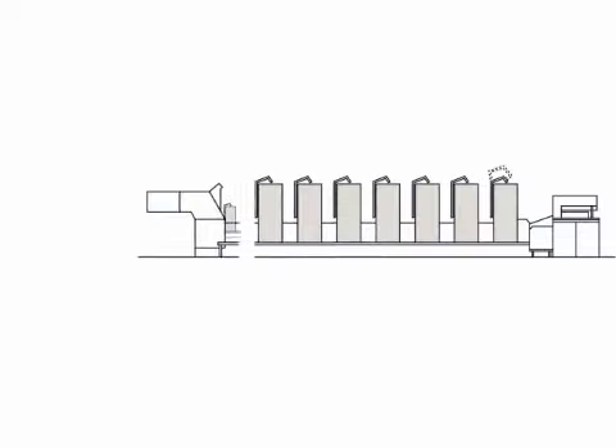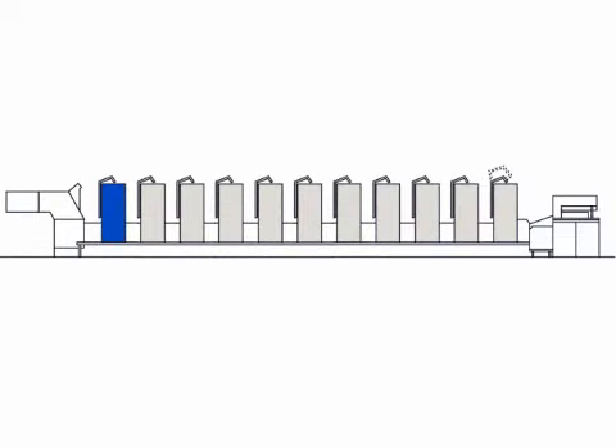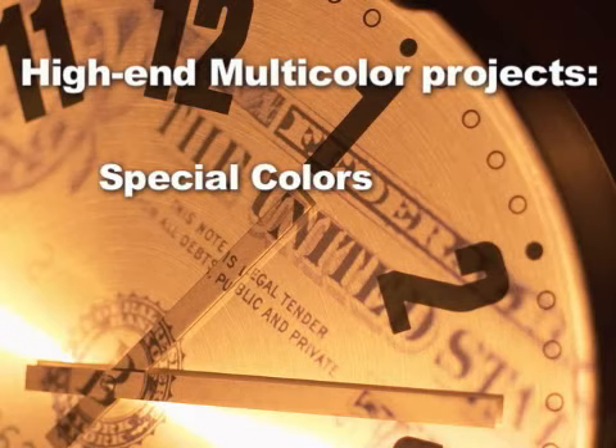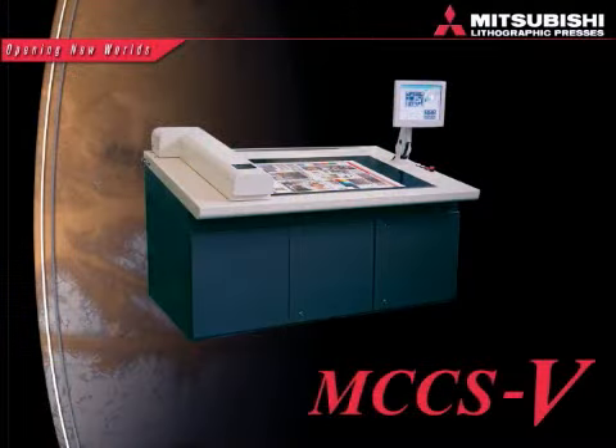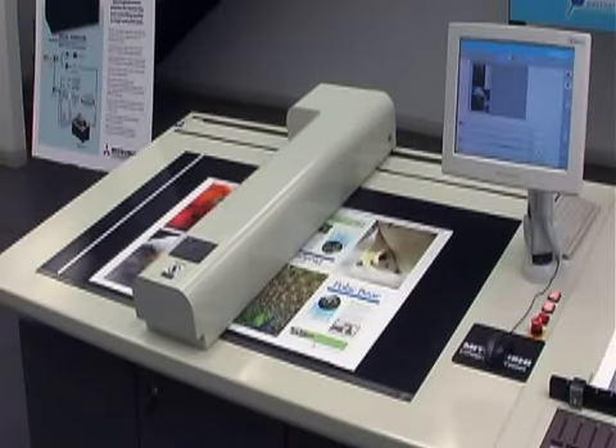With up to 12 printing units, plus a coater for aqueous or UV, this press can run a variety of jobs in a cost-effective manner. When paired with the Mitsubishi Color Control System, which scans the entire print image, you gain the highest level of color process control.